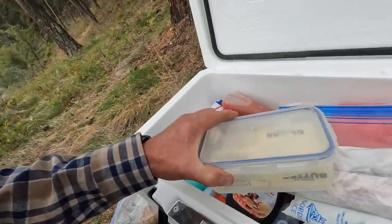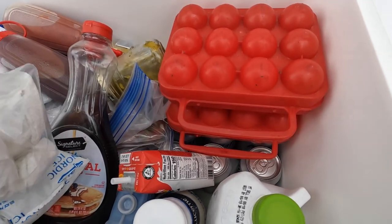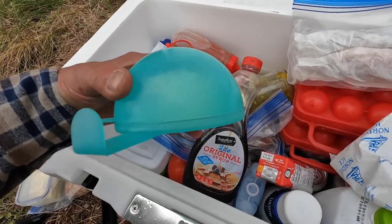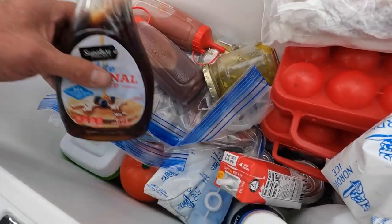Putting containers inside the cooler — everybody's seen the egg containers. I love those. I've never had an egg break while they were in that container. The same principle applies here.